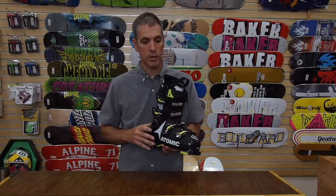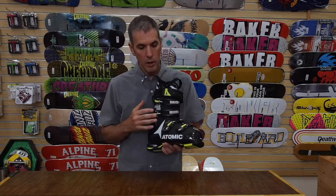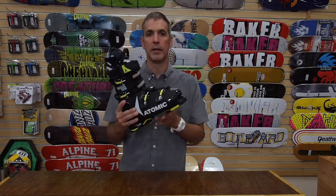The Atomic Hawx line has now grown. The family now boasts three different foot shapes. They've got an ultra line of Hawx for 98 millimeter feet or narrow feet, a prime line of boots with a 100 millimeter which is your standard Hawx, and now this also new Magna line of Hawx boots.